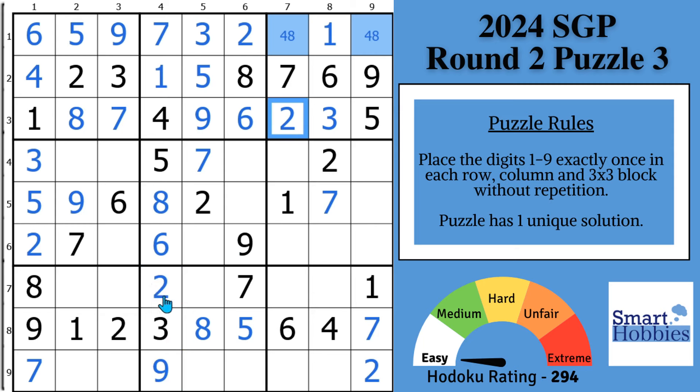If you find value in these solving tips, consider buying me a coffee or clicking Super Thanks on YouTube — I really appreciate it. Let's do the right-angle trick again. We can solve this cell by focusing on block five: because of this three and this three, the three has to be right there. That pushes the four right here at the end of row five, and now we can disambiguate the eight and four and solve those cells.